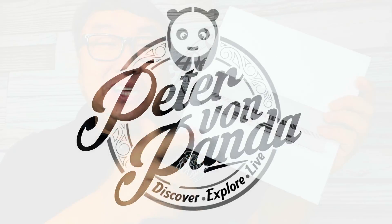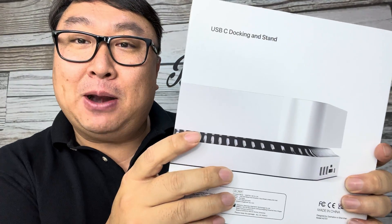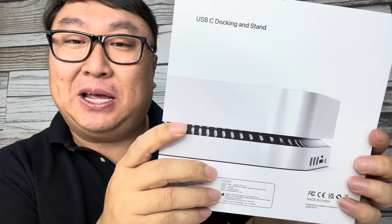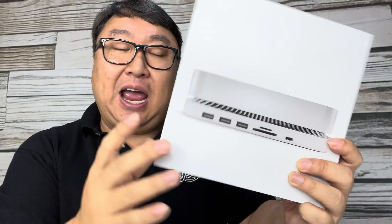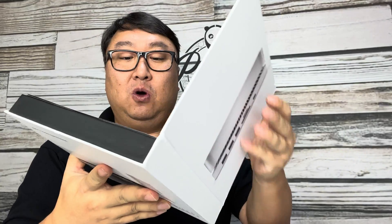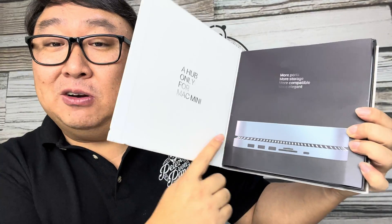If you need more ports for your Mac mini, then you need this. What's happening Panda Nation, Peter Von Panda here. I just picked this up because I bought a Mac mini finally — decided to replace my Mac Pro desktop — so I bought this because the Mac mini doesn't have that many ports and I wanted to expand them with this little hub that goes underneath the Mac mini.